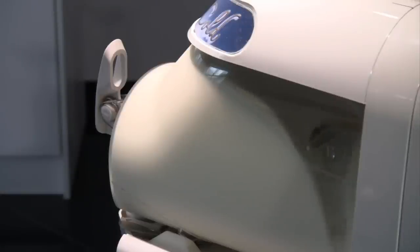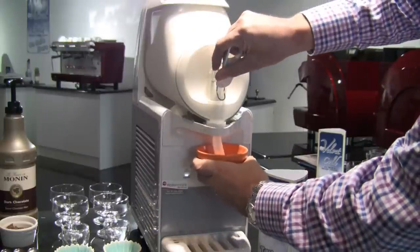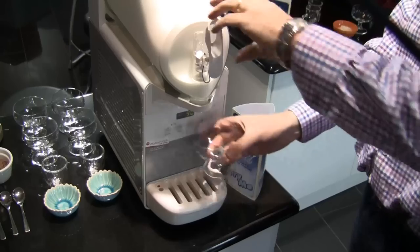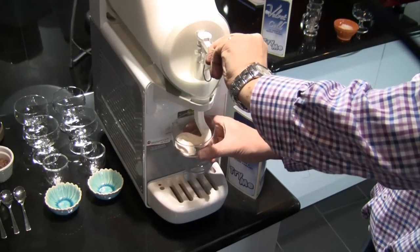Velvet Cold consists of an ice cream making machine for use with a specially designed ice cream mix to produce luxuriant high quality Italian gelato ice cream, which is served into small pots or serving dishes.